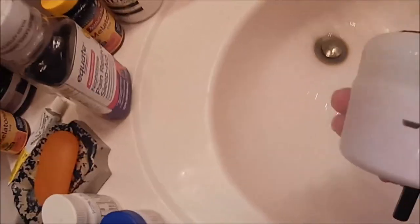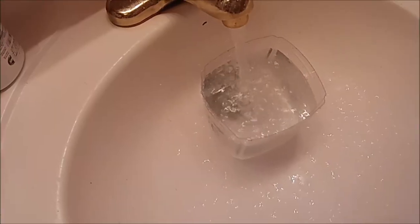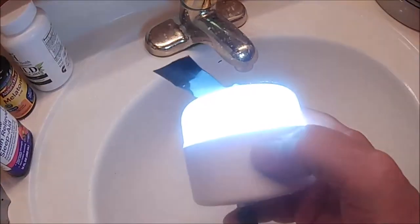This video shows the navigation light being submerged under water and still keeping working. The light is rated at IP55 and 180 lumens. 55 lumens will provide one mile of visibility and meet the Coast Guard requirements.